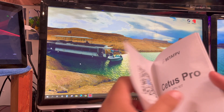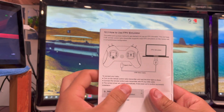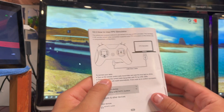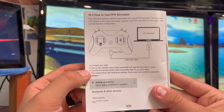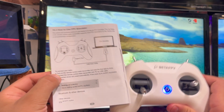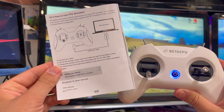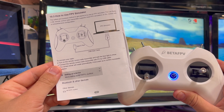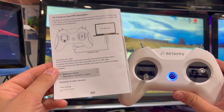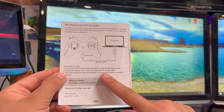I have my Cetus Pro manual here that came with the Cetus Pro kit. I'm on the last page, page 40, and it's showing you how to use the controller for a simulator. It says turn it on until the light is blue, plug it in with the USB cable — use the provided cable, third-party may not work — and then it says a correct driver will install automatically.